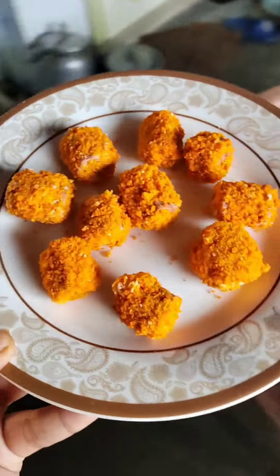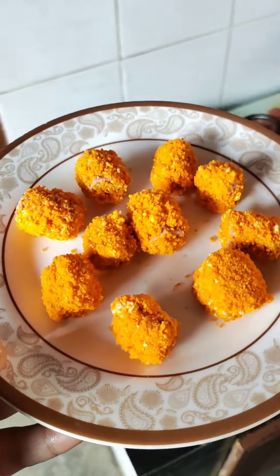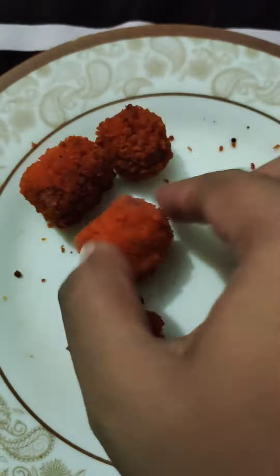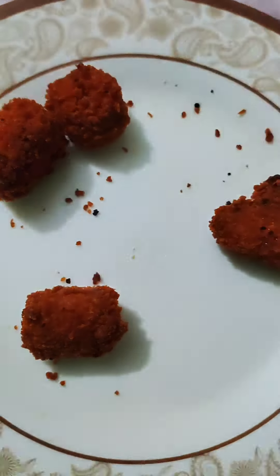We can do it with deep-freeze. This is how we make a deep-freeze, and we can put deep-freeze on our own. So, this is a red color and dark red color. This is our sauce.